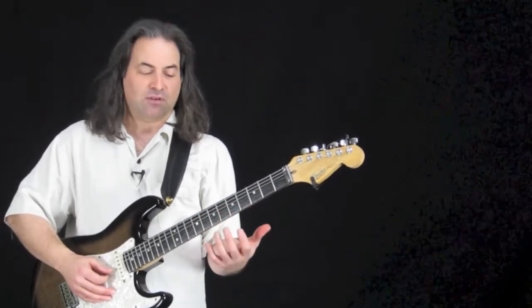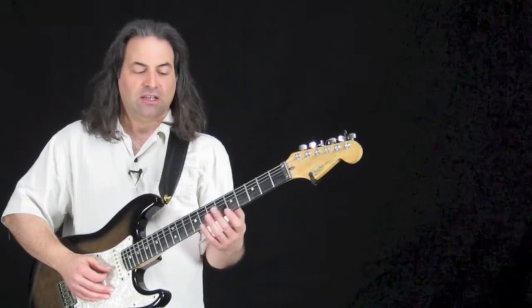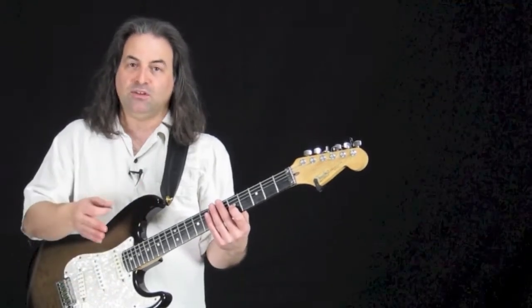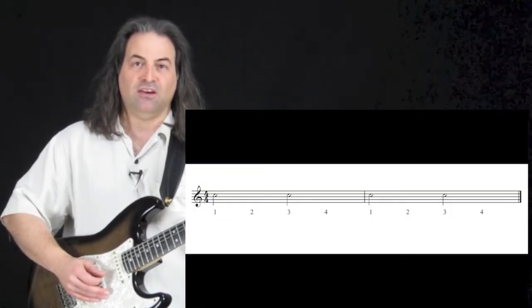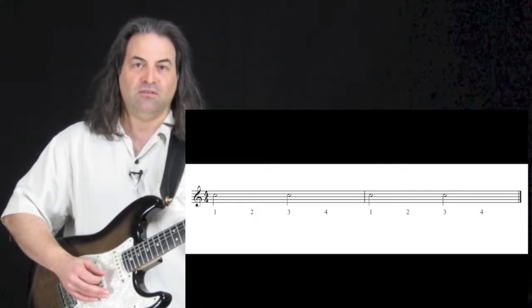Next we have half notes — these are two beats long. So it's going to count for one, two, and you want it to ring out for those two beats. Here we go: one, two, three, four — one, two, three, four.